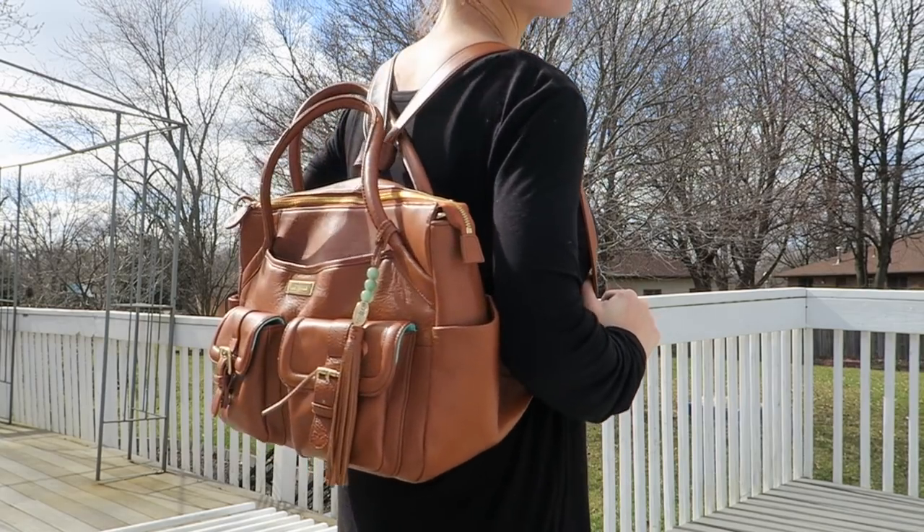Hey guys, welcome back! Today I am doing a diaper bag review. It's been a long time since I've shared any bags on my channel. Today I'm featuring the Lily Jade Elizabeth bag.